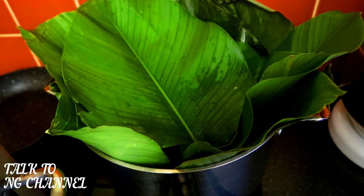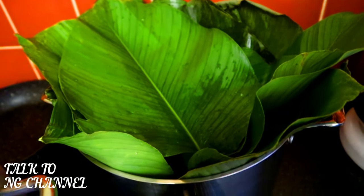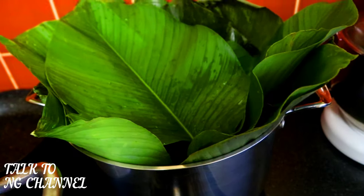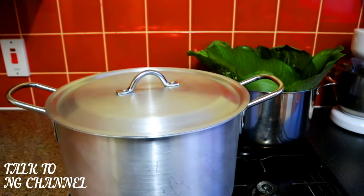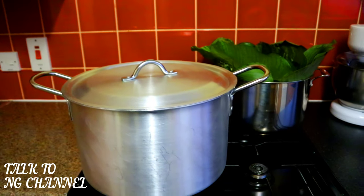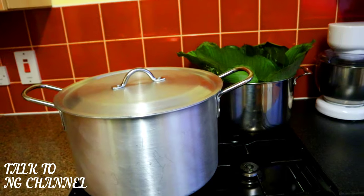I've got my blender ready, my pot ready, and I'll be using leaves, which are traditionally used to wrap moi moi. If you don't want to use leaves, you can use foil paper, plates, plastic plates, or clay bags — you have a lot of options.